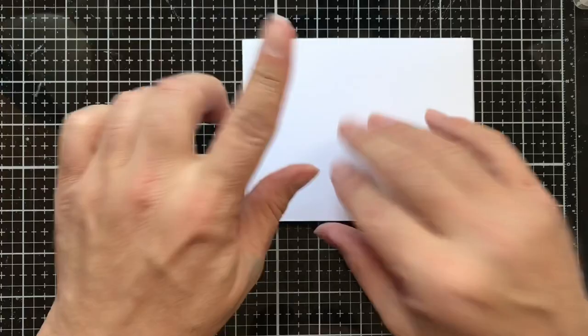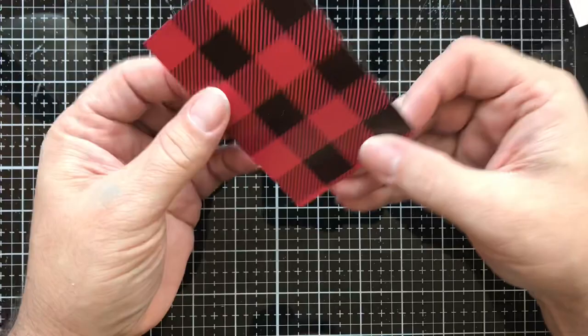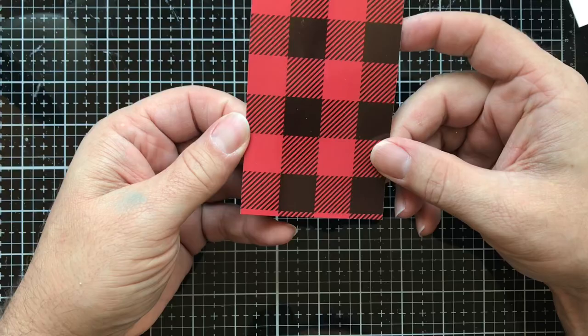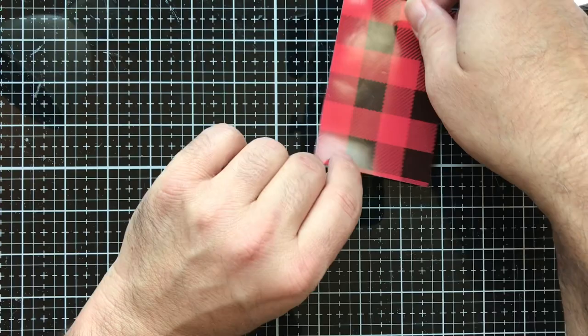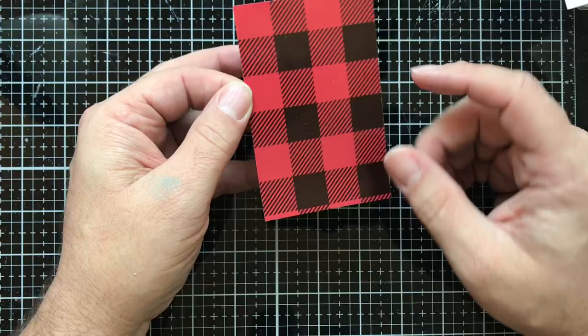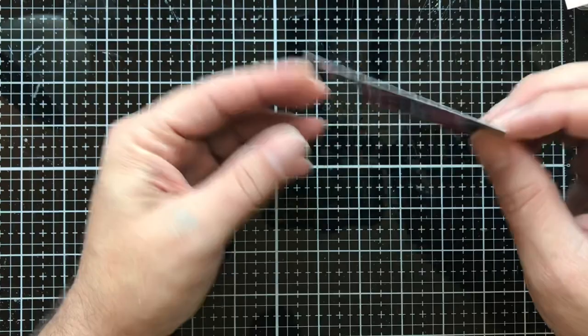I'm using some Nina Solo white classic crest card stock with 110 pound version, so I'll put that to the side. I also cut up some poster board measured two and three quarters by four and a half — I picked it up at Hobby Lobby on clearance. You can use a paper pad, or you can use a plaid stamp and stamp it in black on some red paper.